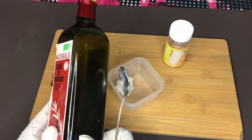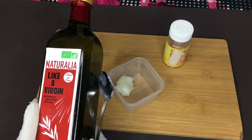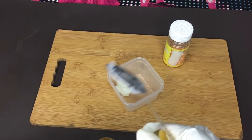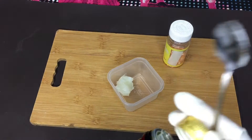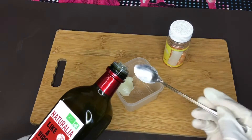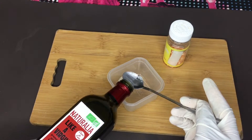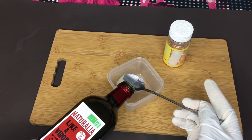All you need for this video is extra virgin olive oil — natural oil, extra virgin olive oil. Do not buy just normal olive oil, it will not work. You need extra virgin olive oil.